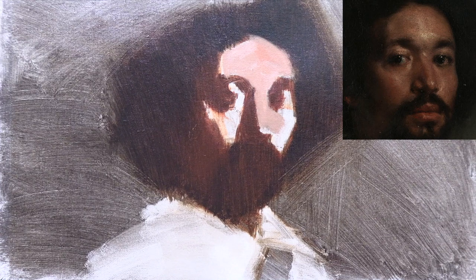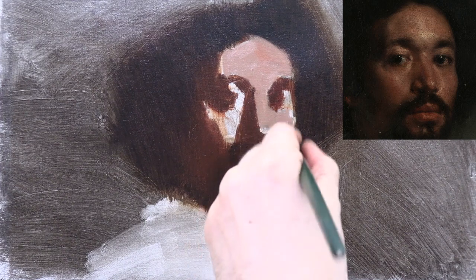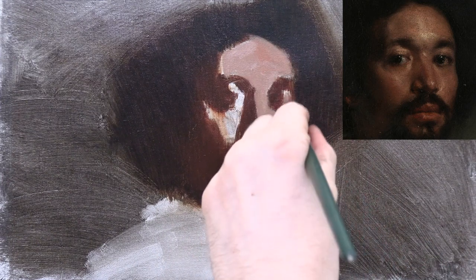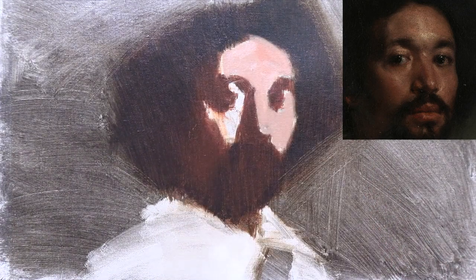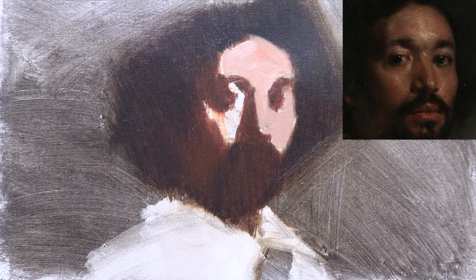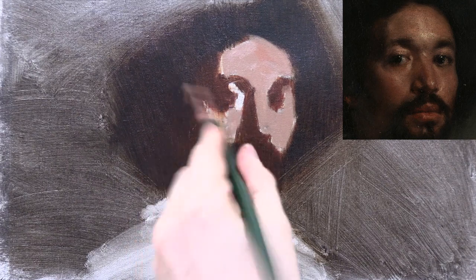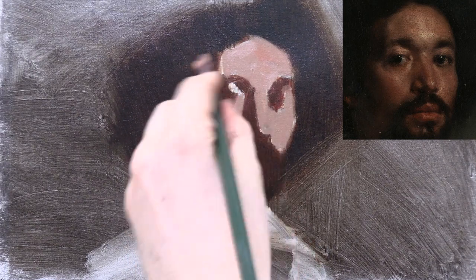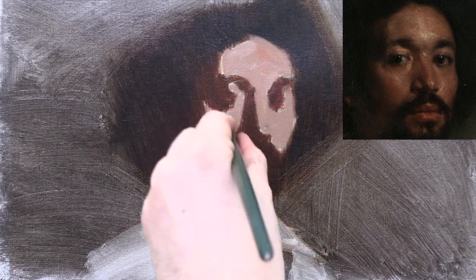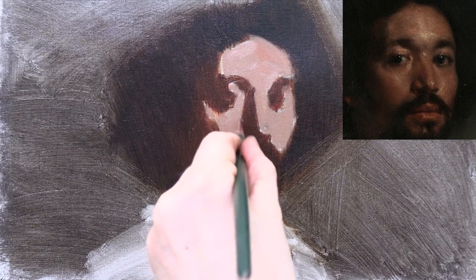If you look closely at the forehead in the high-res image from the Met, you'll notice all the interesting textures Velázquez achieved with impasto paint. He did this by using a mixture of lead white and calcite — a kind of chalk. You can actually buy a Velázquez impasto medium made with calcite. And I think he may have achieved this texture by building up the lead white and letting it dry before glazing over it with flesh colour. Unfortunately, with the titanium white I'm using and my limited skill, I don't think my forehead will turn out anywhere near as interesting as the original.